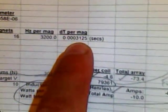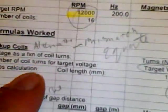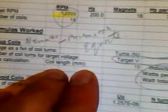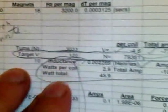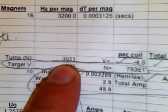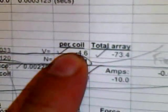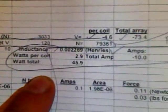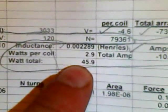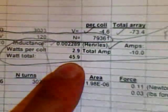Your change in time per magnet is a very small number. When you're working the formulas and crunching them in the spreadsheet, your voltage is a function of the coil turns. The target voltage on this one was 120 volts, number of turns 3,033. That gives 4.6 volts per coil for the whole array, totaling 73.4 volts. Your watts total would be about 2.9 watts per coil, 45 watts on that one for the pickup coils.